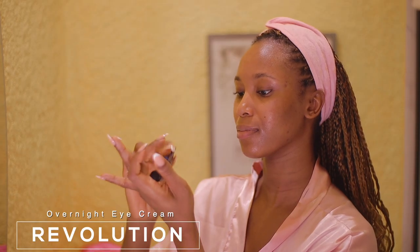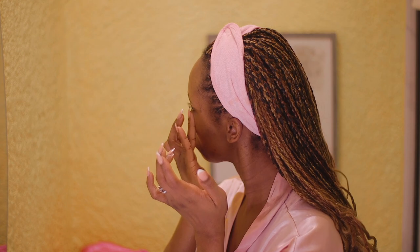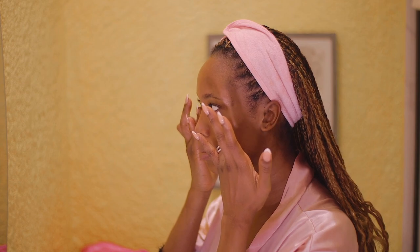I'm applying the eye cream underneath my eyes as well as on my lids, being very gentle. I'm making sure my entire face is properly hydrated and saturated with skin goodness.